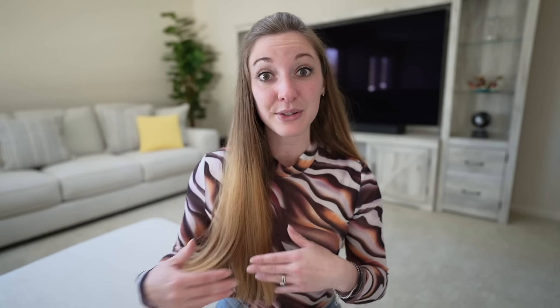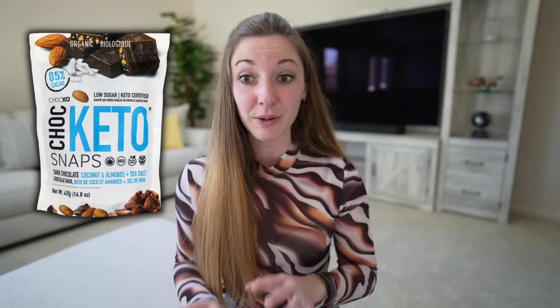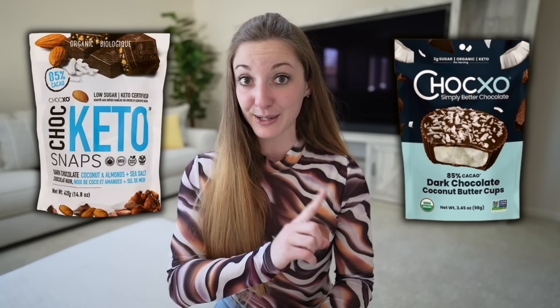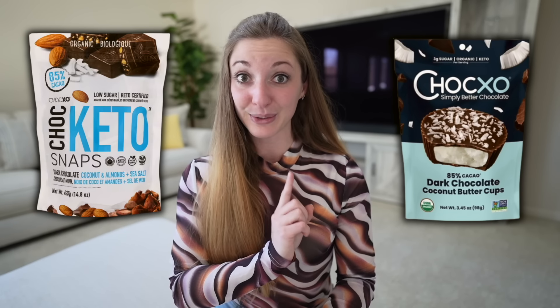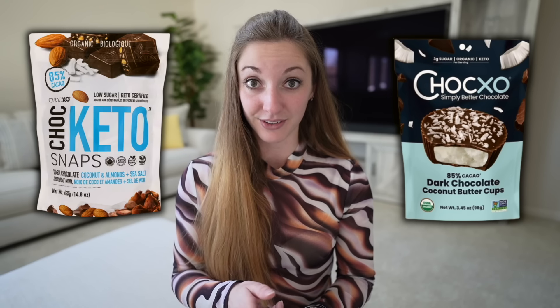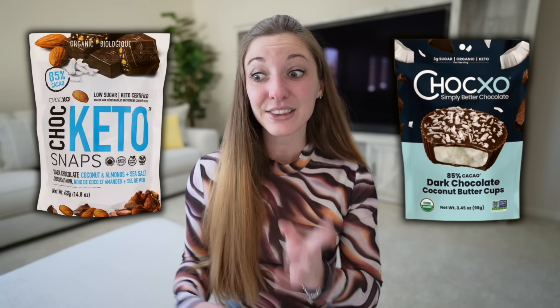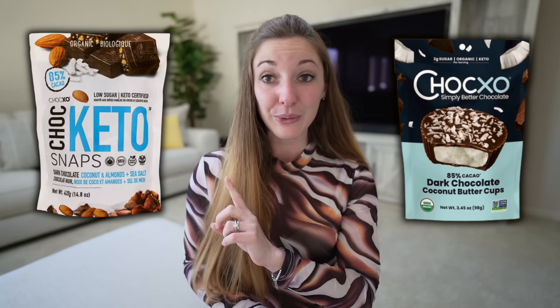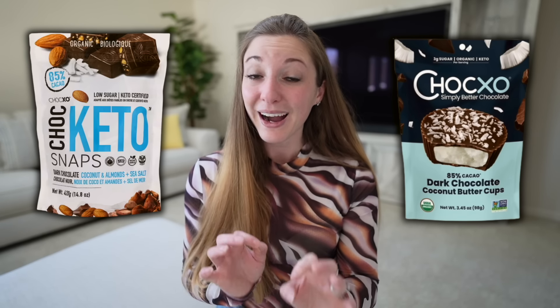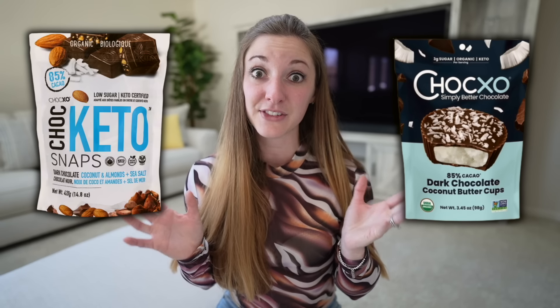The main form of dessert when I was losing weight were these keto chocolates. At the time I got them from Costco, though someone this week sent me a picture of the Chocxo dark chocolate coconut cups and the ingredients weren't terrible — you can buy them on Amazon. They're going to be the worst option of dessert I show in this video, but I did lose weight eating them. With what I know now I wish I would have chosen a pure dark chocolate bar, as these have some added ingredients that really aren't necessary.